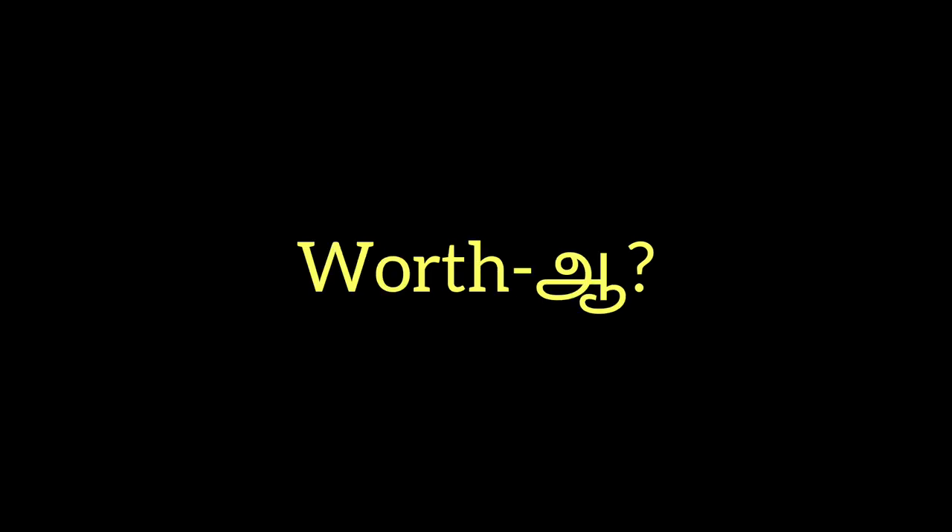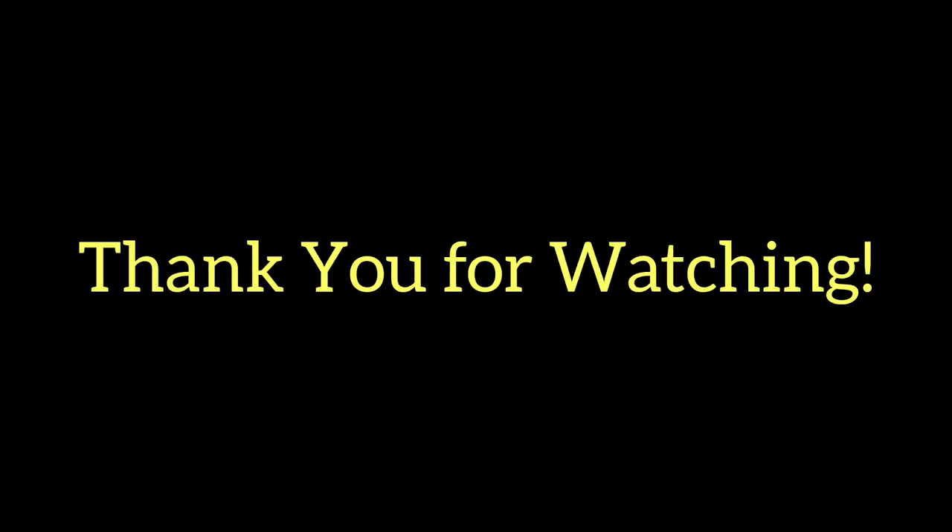The kitchen is a great upgrade of the product. If you like this, subscribe to our channel. Thank you for watching.